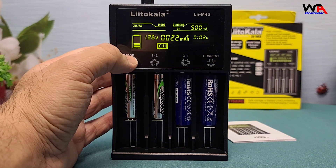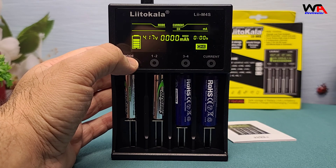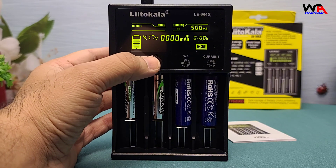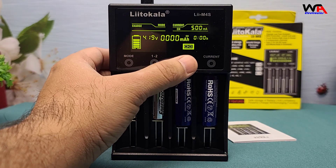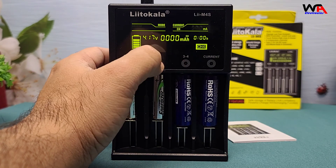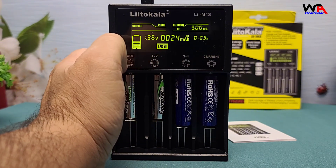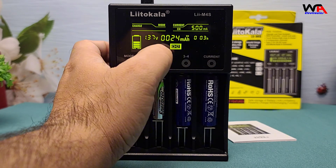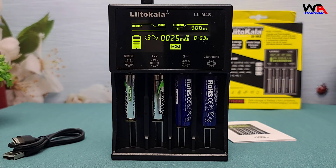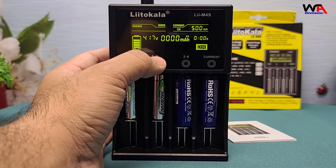Now, let's talk features. The Lidokalali-M4S boasts universal compatibility — it supports Ni-MH, Ni-CD, and Li-Ion batteries. Quick charging with a max charging current of 2 amps. Safety features including overcharge, overheat, and short circuit protection. And smart charging modes that automatically adjust the current based on the battery type and condition.